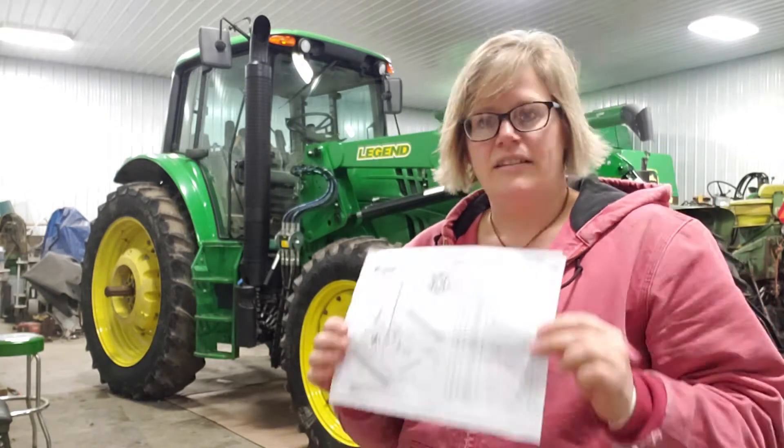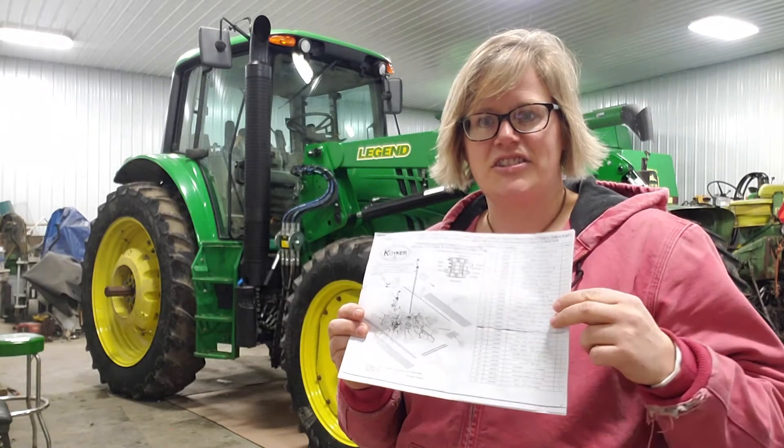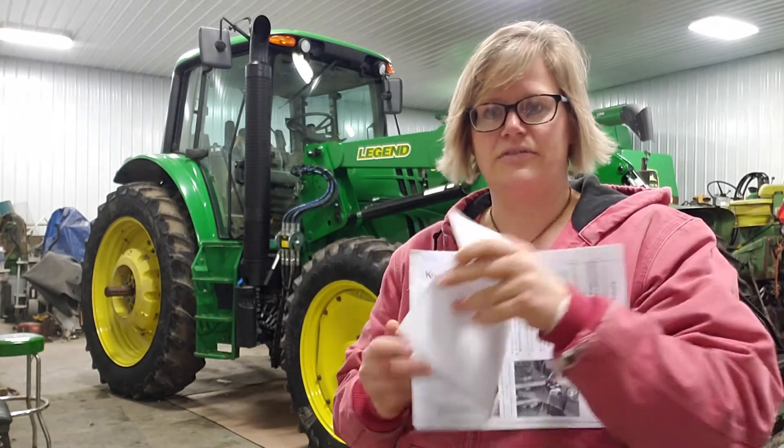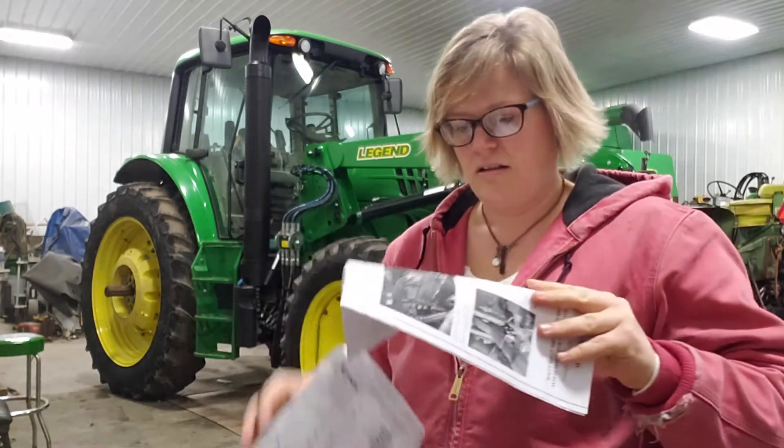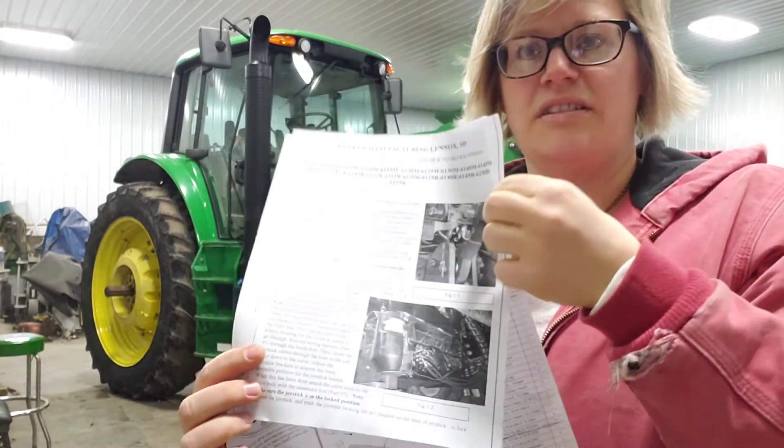This video is going to show the complete joystick kit that is installed on the John Deere 6140M. This same kit can be used with any of the 6000M series tractors as well as the 6000R series tractors. The kit does come with complete written installation instructions, including a schematic on the first page and then the written instructions along with install pictures.